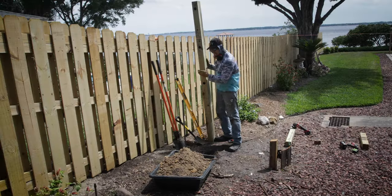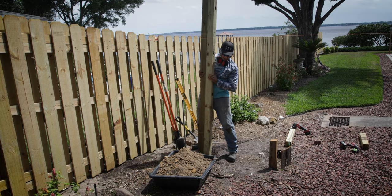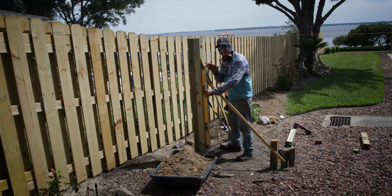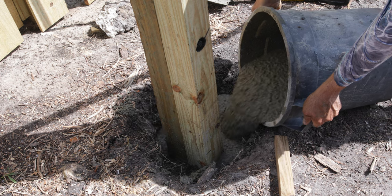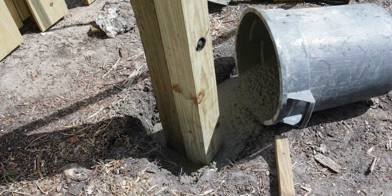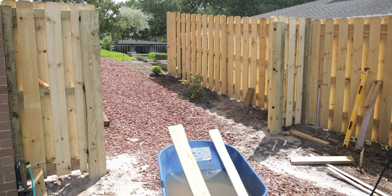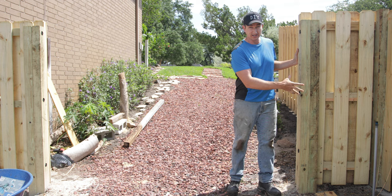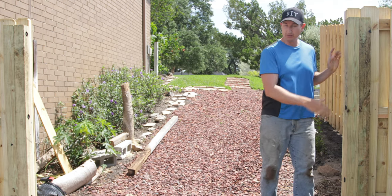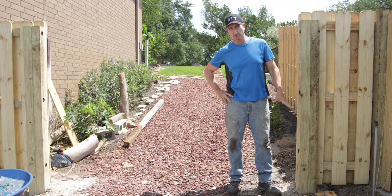With my holes dug, I'm going to put my posts in the ground. I'm using two 4x4s together. Once I get the pole plumb, I run these braces and cement it in place. I'll come back and do the same thing on the other side. I went ahead and got both poles set, then framed out and fenced this portion of the opening here. This will add additional support in addition to the concrete already placed.